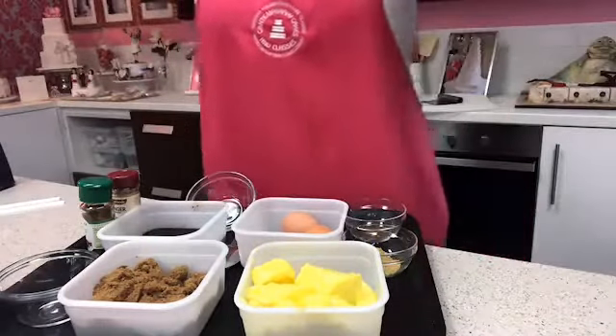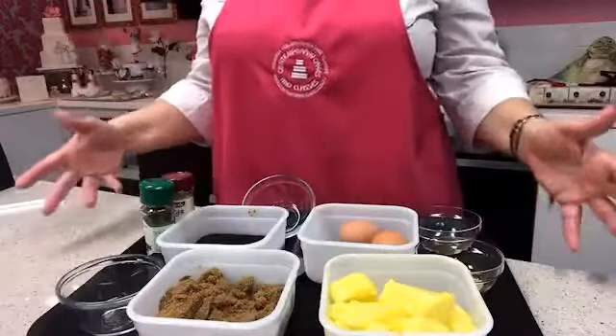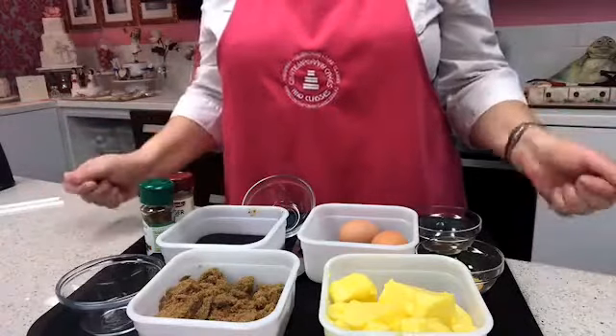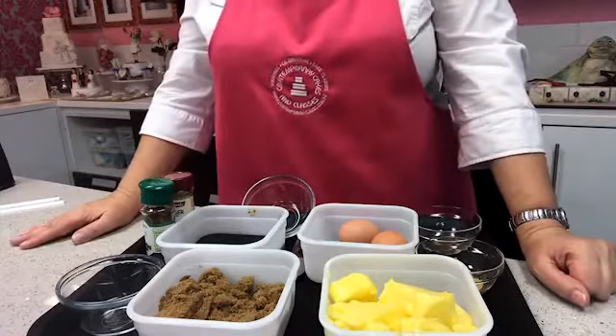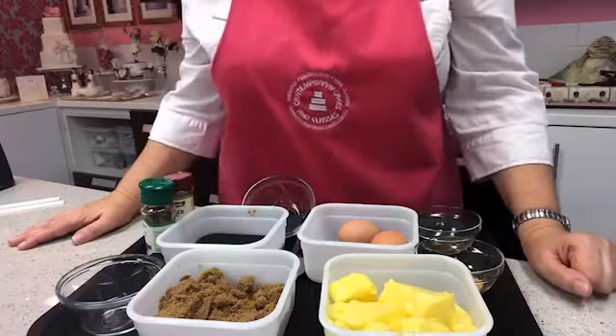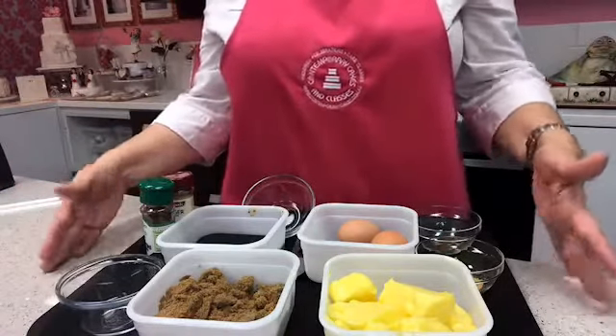I'm going to show you how to make a really delicious gingerbread house recipe. There are some key ingredients we're going to need. At the end of this tutorial — and warning, it will probably go on for at least 40 minutes — there'll be a recipe for you, and I'm also going to show you a link where you can get the templates to download.